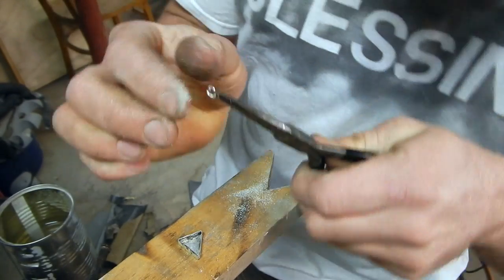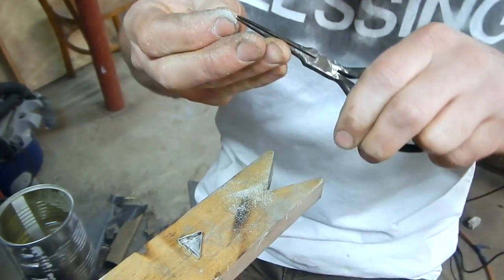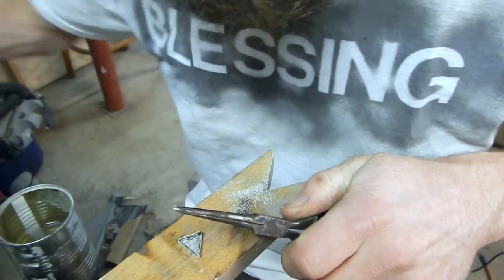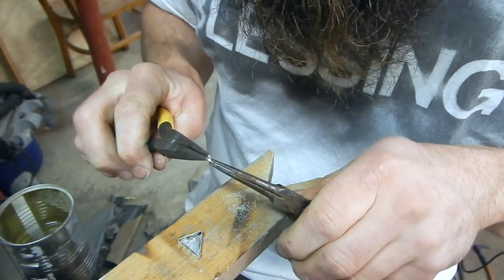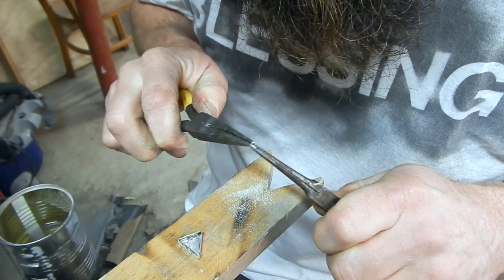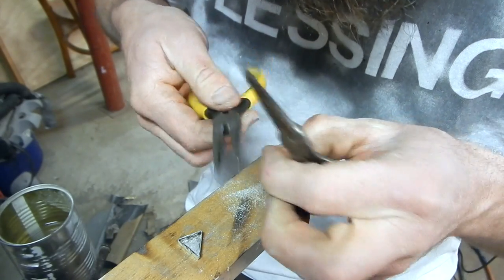Now that that's filed away, I have these jump rings that I made a little while ago, and these are going to be soldered on to attach the French hooks. Now I'm just going to grab another pair of pliers and line up the cut ends on the jump ring. When you make a jump ring it's like making a coil spring, and when you cut it the ends are a half step off from each other.